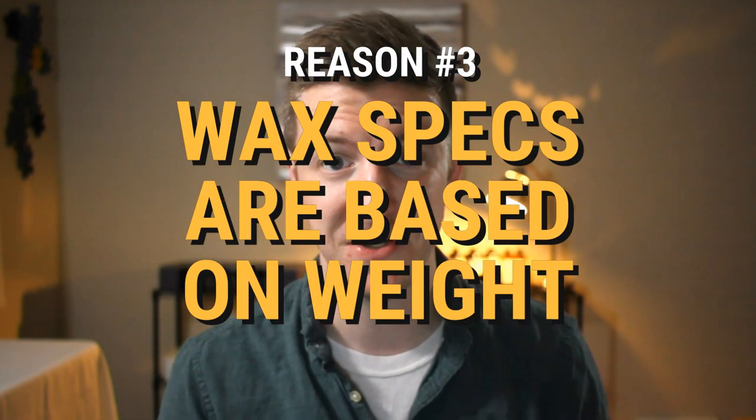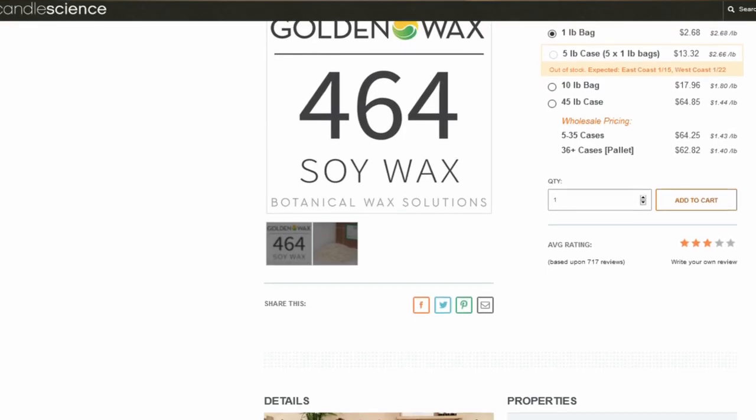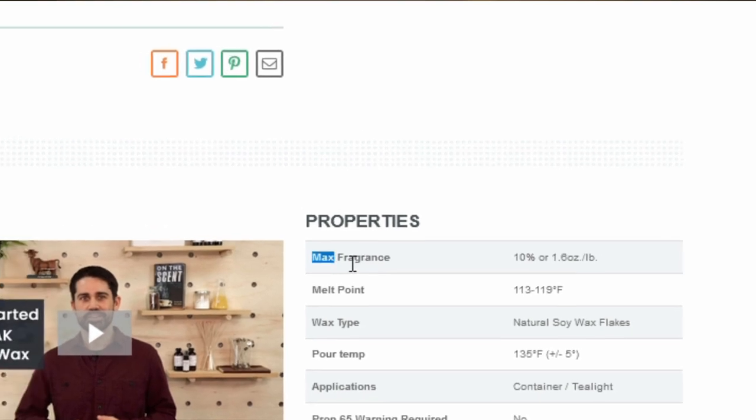One of the biggest reasons this really matters is the third point: wax specifications are based on weight. If you look up the product sheet for a wax and want to understand how much fragrance oil it can hold, they'll give you a percentage — we call that the fragrance load. I got a question the other day that said, 'I have 200 milliliters of wax, how much fragrance oil do I need?' And I said, I don't know, because I don't start from volume.